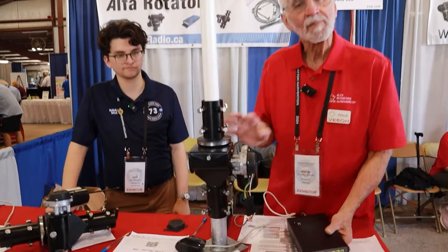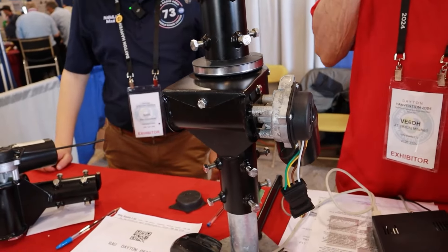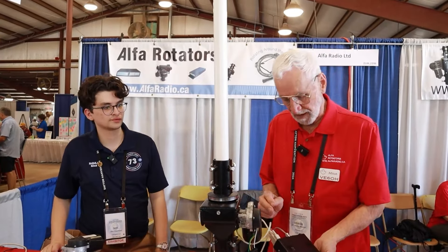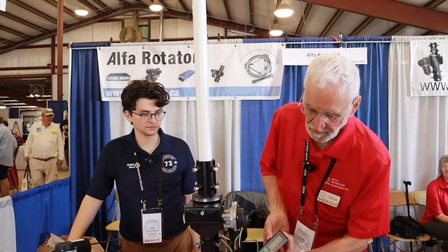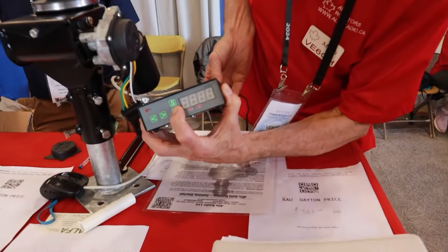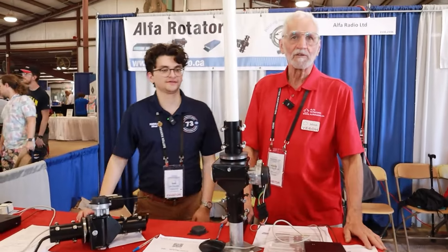When you mount these rotators, most other rotators require you to physically mount them aligned with north. Ours, you don't — you just put it in the mast and it's done. To calibrate it, you turn the power off, hold the F button in, turn the power on, and it comes up set for zero. Done. Very simple and straightforward.